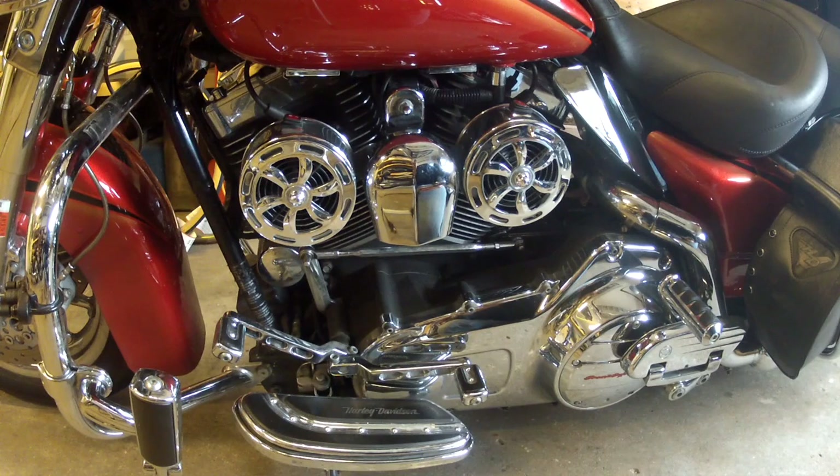And since this is a CVO model, it has a 110-inch motor, which obviously increases heat. There are other ways you can work to reduce heat factors with your motor — engine work, upgrades of oil coolers, changing your ECM to adjust the fuel ratio. But I honestly believe the first step you should take would be installing Love Jugs fans because they work so phenomenally.